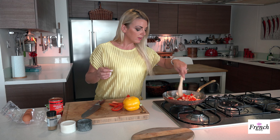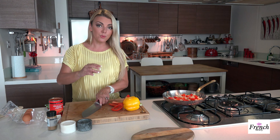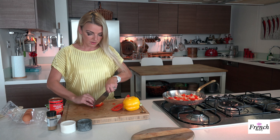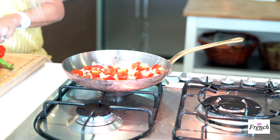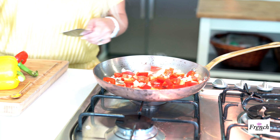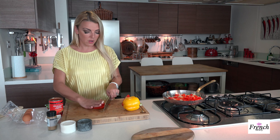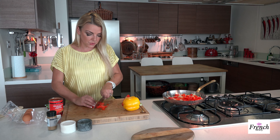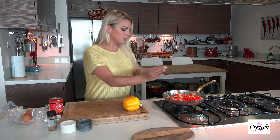You can smell the onions and the peppers, which is great. I'm just going to finish chopping the rest of my red bell pepper into some nice chunky pieces. You can use green pepper if you want — I just chose not to use green today, but it would be absolutely fine as well. Get that down into the pan.